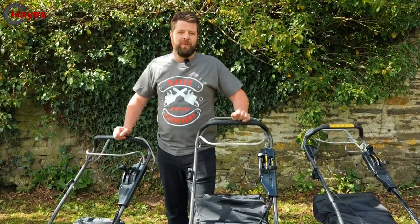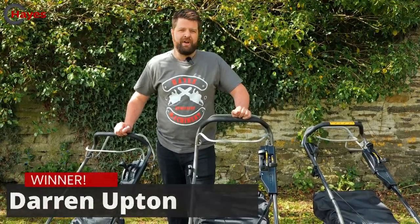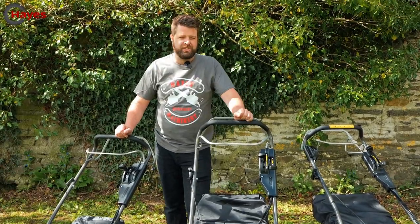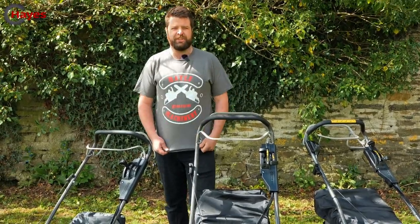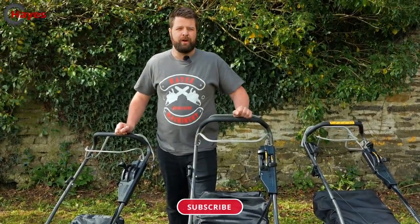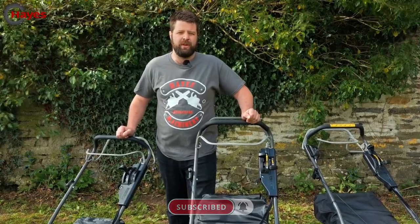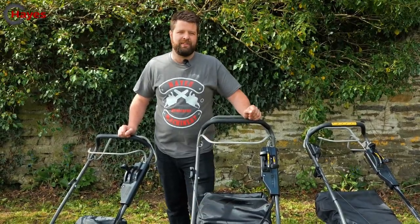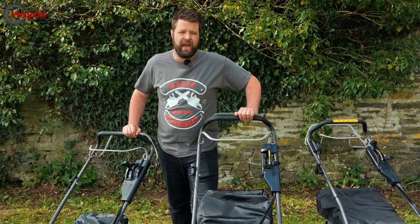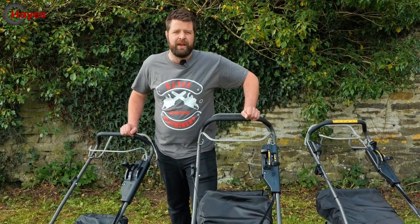We've got to the point of the video where we give our subscriber giveaway, and this week's subscriber is Darren Upton. I think you've already got a Webang aerator, so congratulations — you're going to receive a subscriber t-shirt. Just drop us a comment and we'll send it on its way. All you need to do to enter our competitions is be a subscriber and drop a comment on any of our videos. I hope you enjoyed today's video — if you've got any questions, pick up the telephone or drop us an email. We'll see you in the next one.